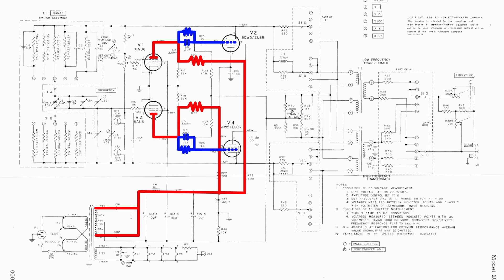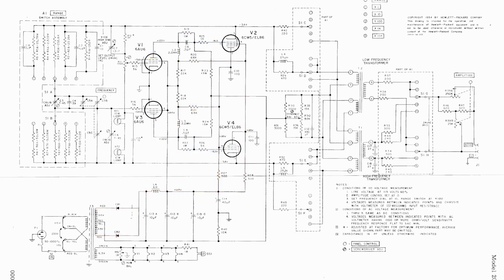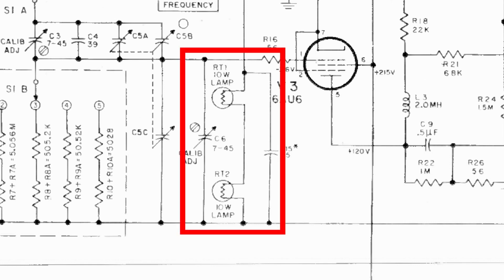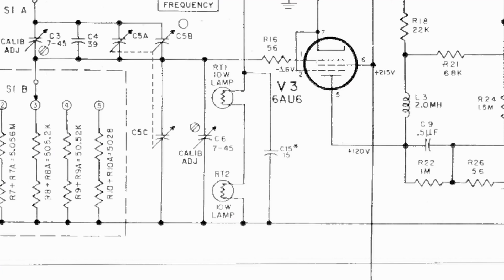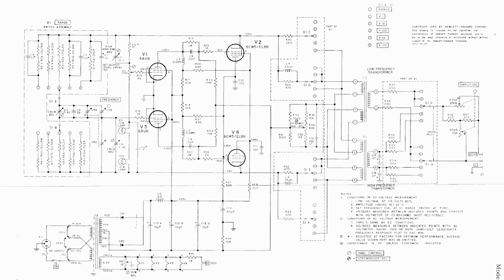Looking at the schematic, the positive coming off the transformer follows all the way around until it splits, going through two plate resistors into the plates of the 6AU6s. On the other side of those plate resistors we break off and go to the control grids of the 6CW5 - this is how we get our push-pull amplifier set up. RT1 and RT2, listed as 10 watt lamps, are those two light bulbs sitting between the tubes. After reading up on them, it turns out they're being used as temperature-controlled resistors - their resistance changes as they get warmer, acting as nonlinear resistors to help stabilize the oscillator output. That's a really interesting analog technique. Having this schematic is really nice because if I need to do any troubleshooting I can trace down faults.